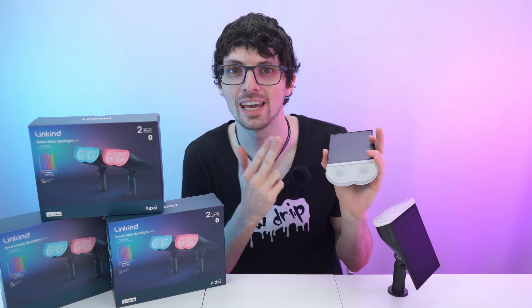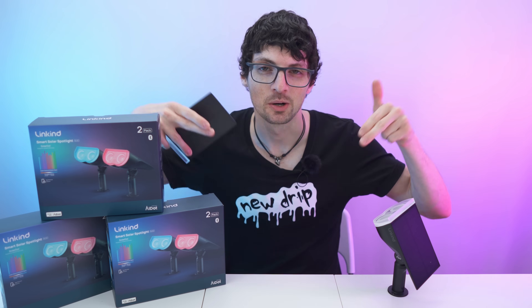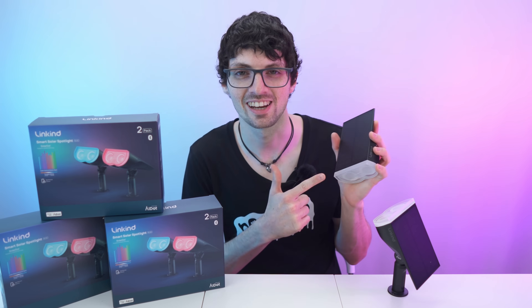I got a new drip from Linkkind by AI - the SL5C MPPT solar smart lights. By the way, if you're interested already then check out the product links in the description. I will link the best deals for you. Let's check it out.